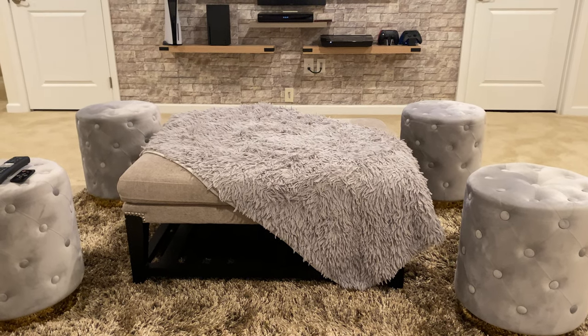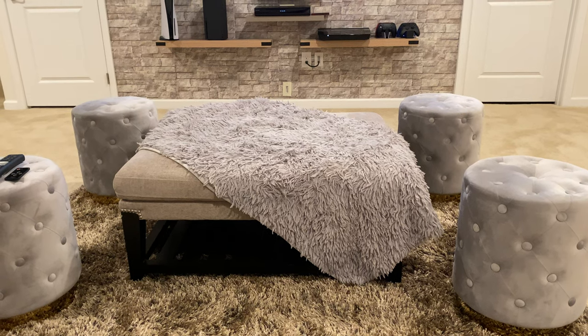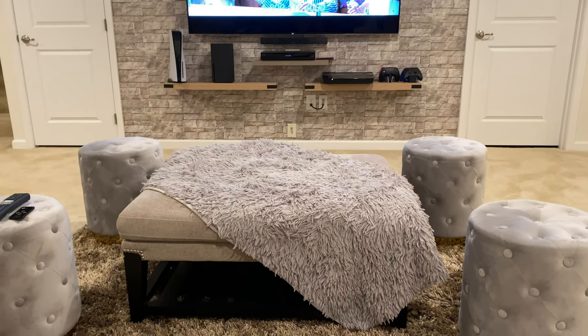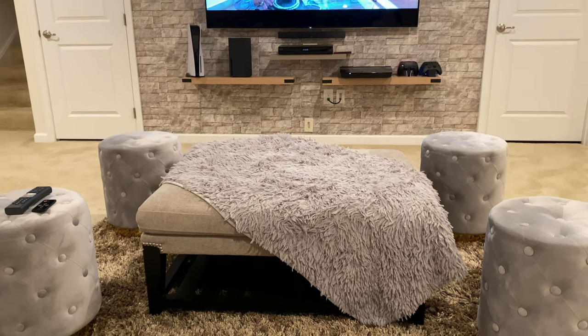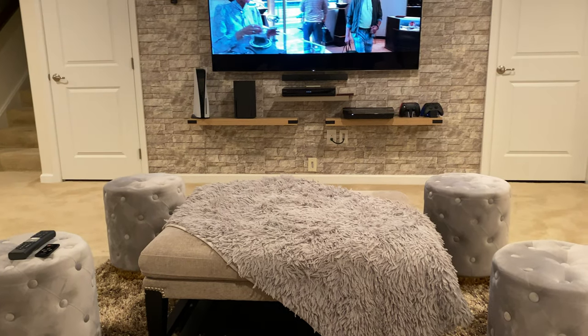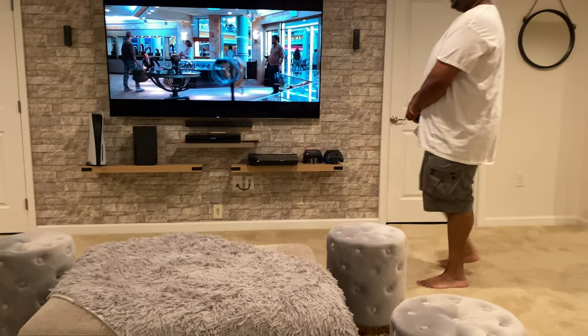Hi YouTube and welcome back to my channel. Today we are going to do a video on the Lifestyle 650 Bose system. My husband is going to do a review on it — there it is right there — and he's going to tell us all about it.